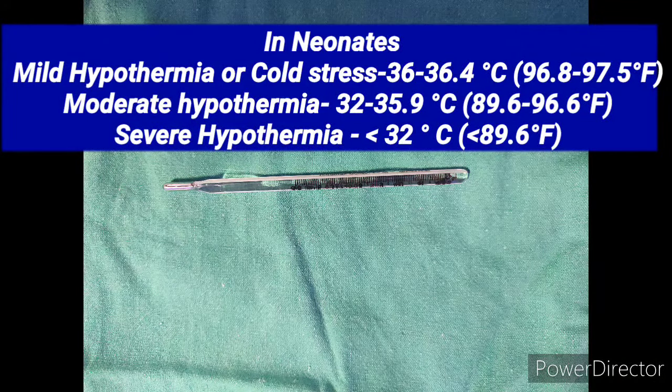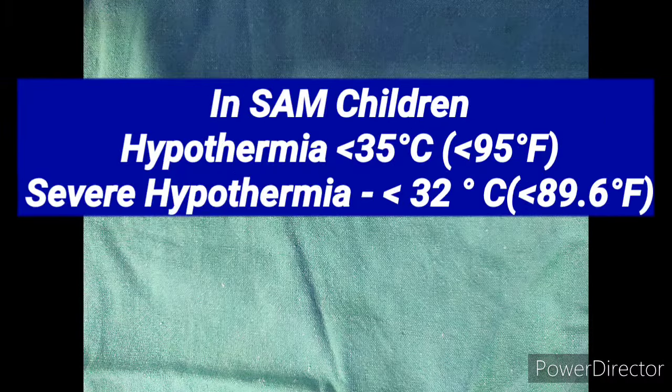For hypothermia classification in neonates: mild hypothermia or cold stress is when temperature is between 36 to 36.4 degrees centigrade; moderate when it is between 32 to 35.9 degrees; and severe when it is less than 32 degrees centigrade. In severely acute malnourished babies, hypothermia is labeled when axillary temperature is less than 35 degrees centigrade, and severe hypothermia when it is less than 32 degrees.